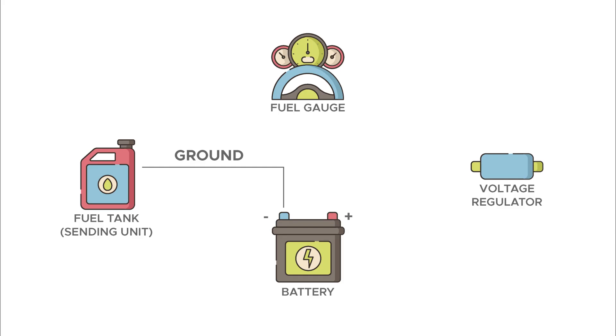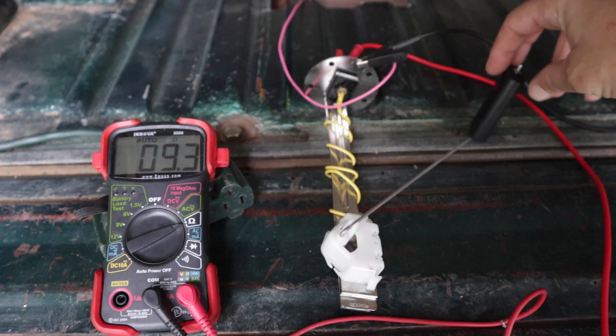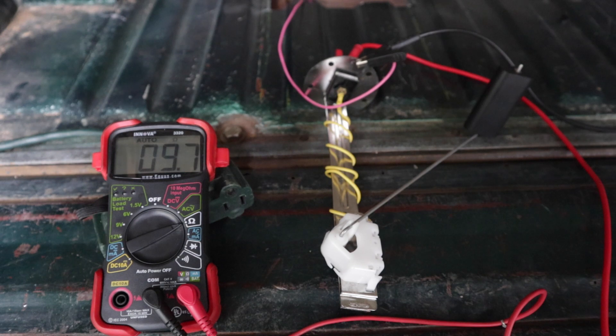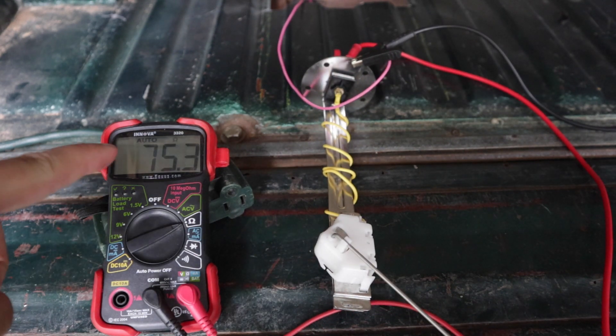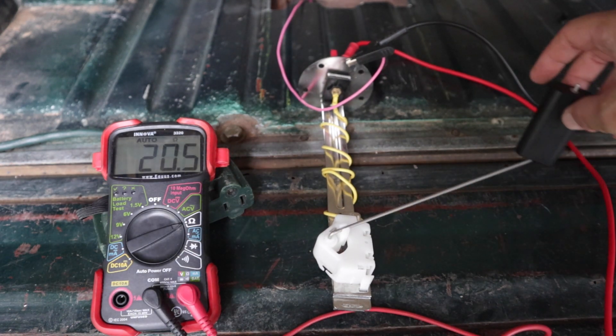The second check while we're under the Bronco is testing the resistance of our sending unit. Remember, your fuel gauge measures the resistance to ground while the current passes through the sending unit. My sending unit is out of the Bronco, but with it out of the fuel tank you can see how this works. With the float in the full position I'm getting about 9–10 ohms, and as we drop it down the ohms read up to 75 ohms, which means the sending unit is working.